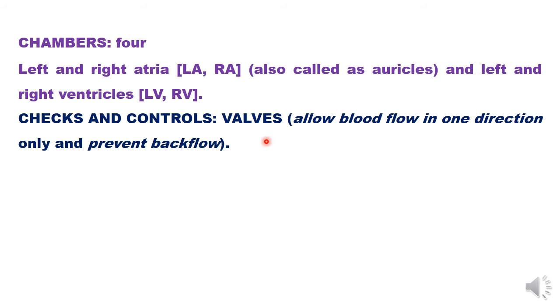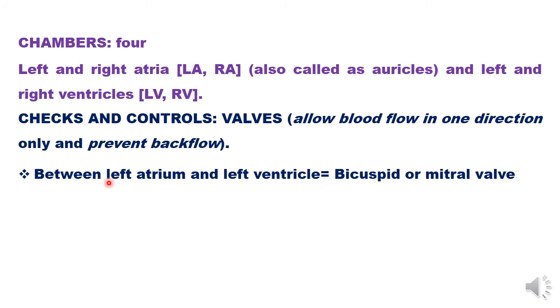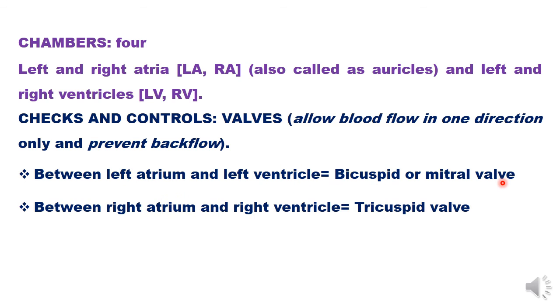What are the checks and controls to prevent backflow of blood? We have valves, and the speciality of valves is that they allow blood flow in one direction only. Whenever blood tries to go back in the wrong direction, they prevent that backflow. Between the left atrium and left ventricle, the bicuspid or mitral valve is present. Between the right atrium and right ventricle, the tricuspid valve is present. So far, these are the valves between two chambers of the heart.